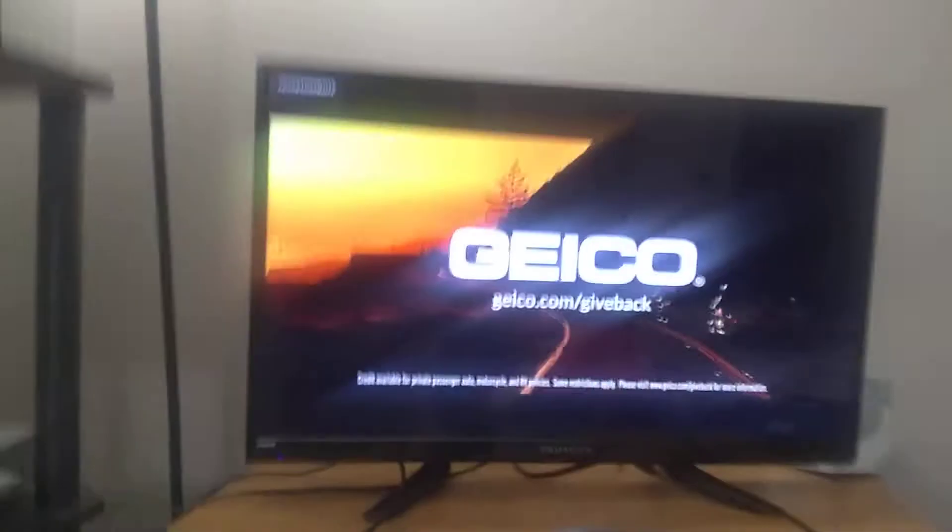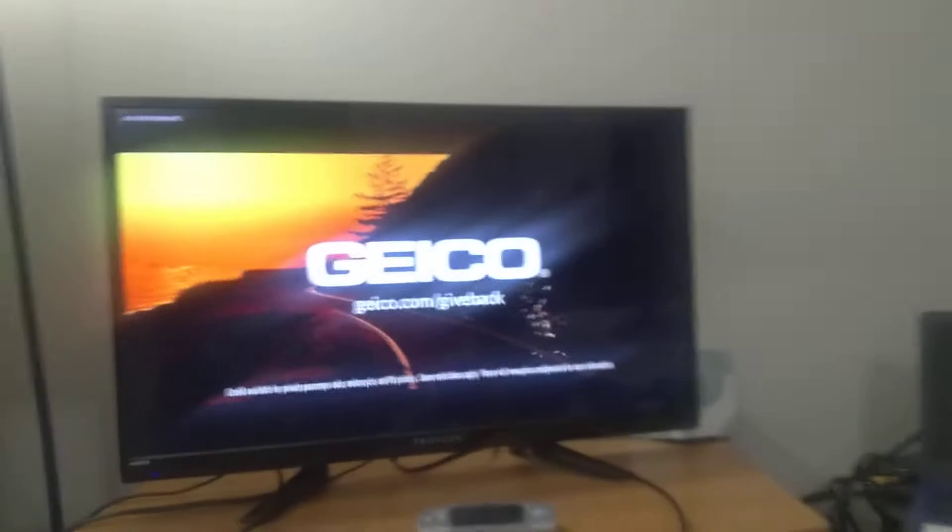I want to show you the update on here. I got this TV hooked back up again — it's hooked to the laptop because I got Pilot TV on that one, and then I got Pilot TV on here on Roku. I also want to show you the sound setup — I got four speakers hooked up now.